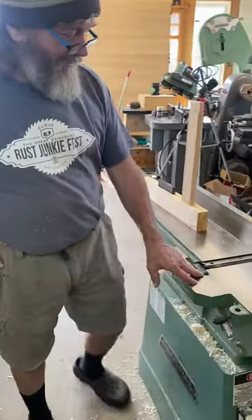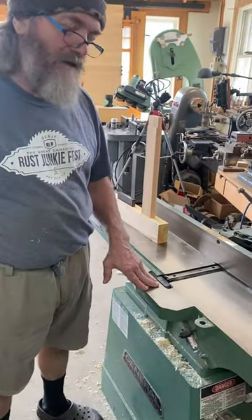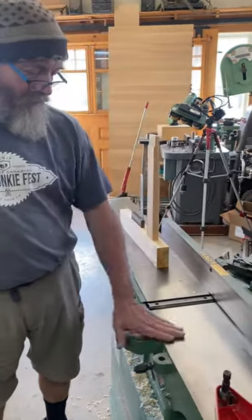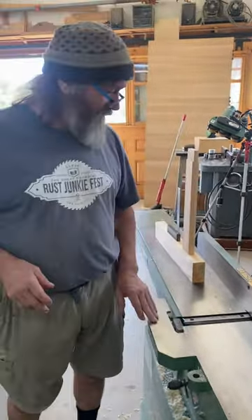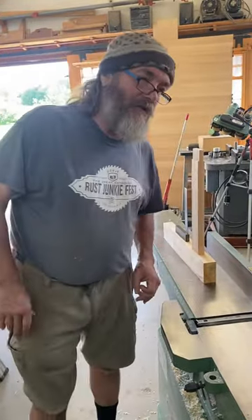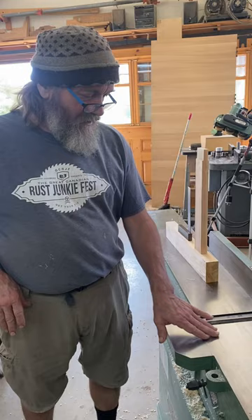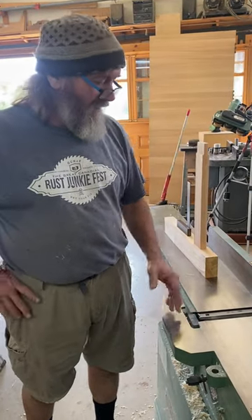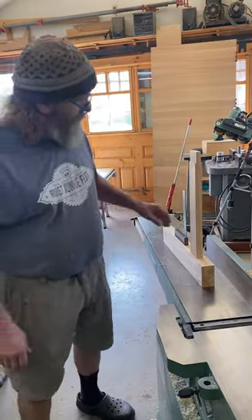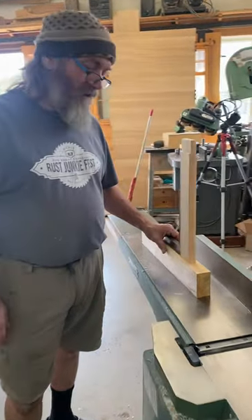There's been a lot of interest in tenoning on the jointer. The whole impetus of that was people telling me a jointer is useless — you don't really need it for anything. So I've demonstrated raised panels and tenons, and basically you can build a frame-and-panel raised panel door on a jointer.